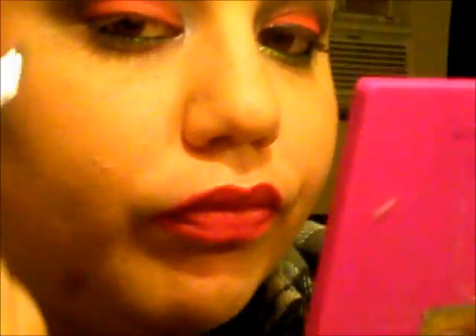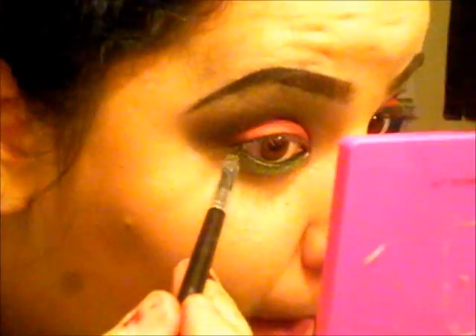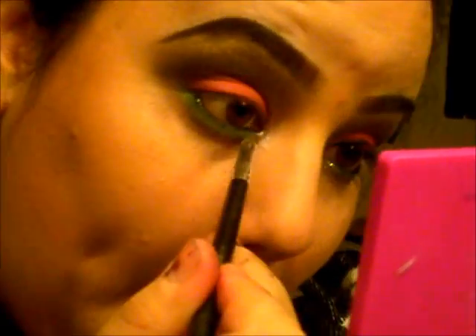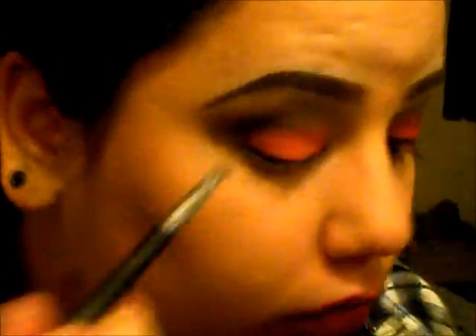After that I will be taking a metallic green color and applying this underneath my lash line. Then I'm going to apply some glitter in the tear duct area and put on some eyeliner and lashes.